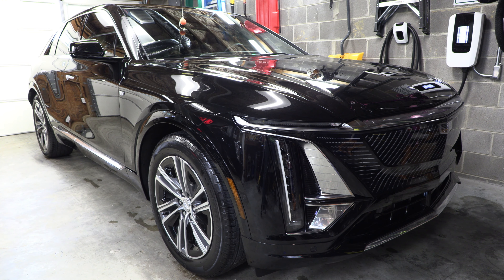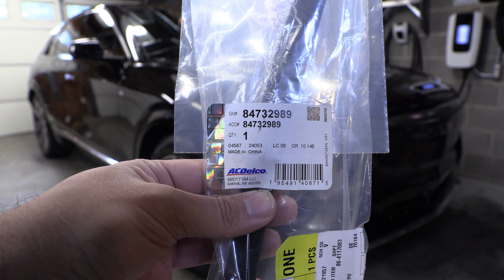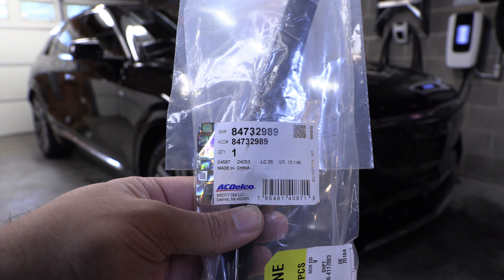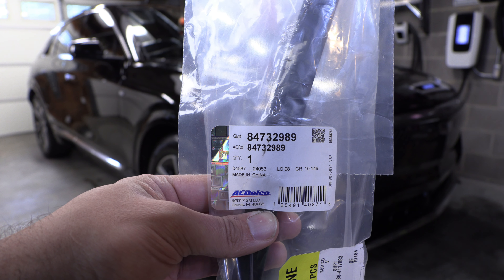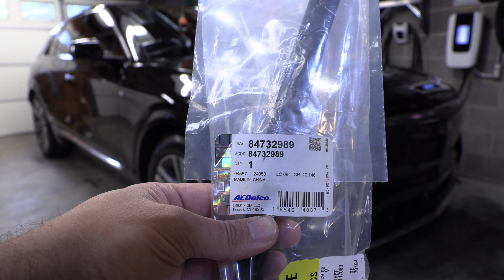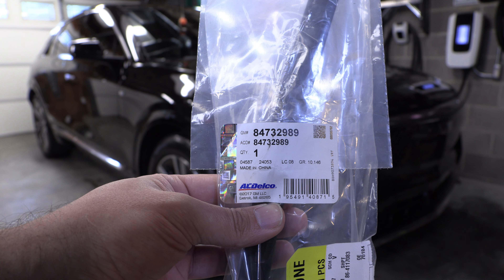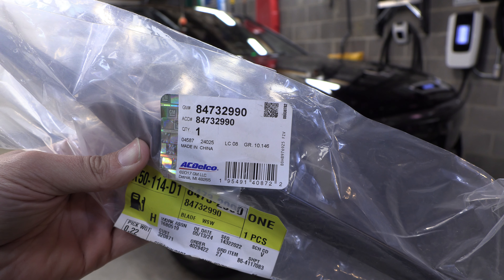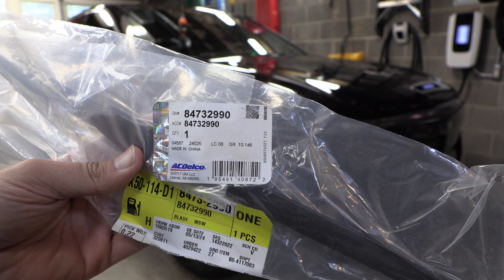First let's talk about what we're going to need. The driver's side wiper part number is 847-32989 — that is the official GM OEM part number. At the time of filming, these wipers are a little bit harder to find; I actually had to order them through a dealership. It does seem that these are not just another GM wiper reused from existing vehicles. The passenger side wiper is significantly shorter, and its GM part number is 847-32990.